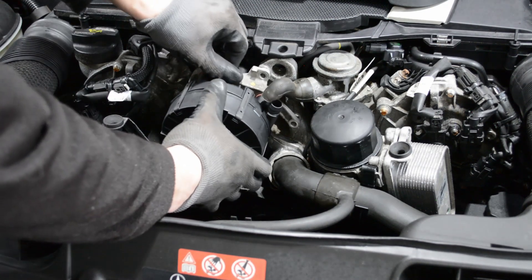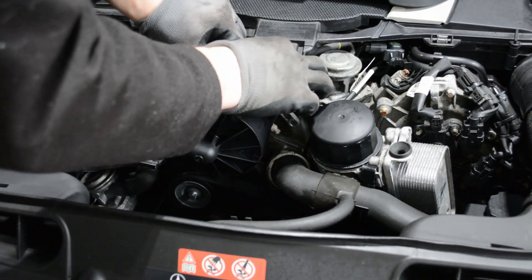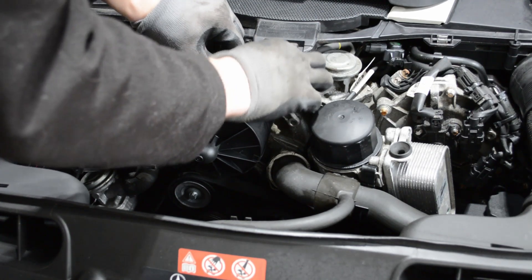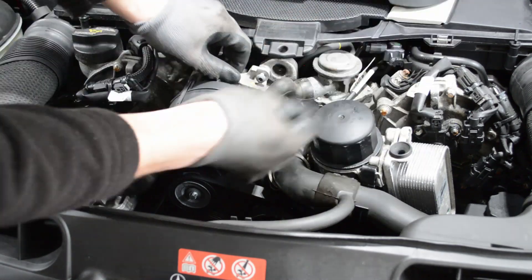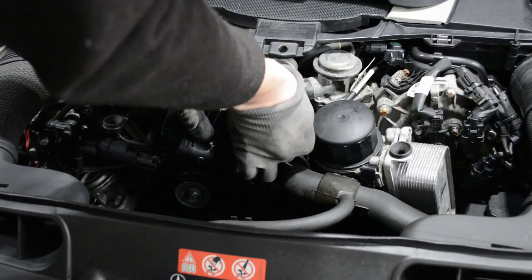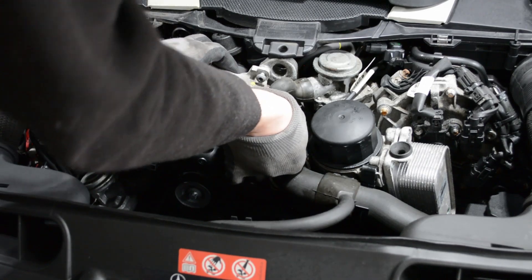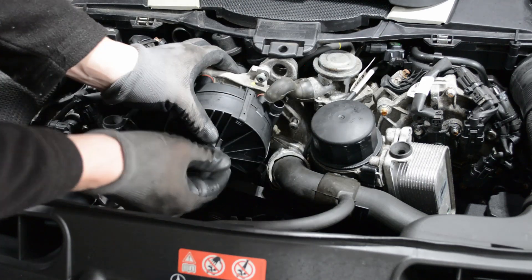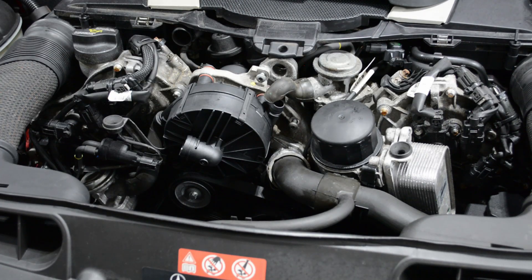The new pump is in. It can be a little bit tricky to get everything back aligned, so usually I just start one of the bolts while holding the pump, and then start one more. You want to be careful because it is an aluminum block with steel fasteners, so it can be a little tedious — just don't over-tighten anything.